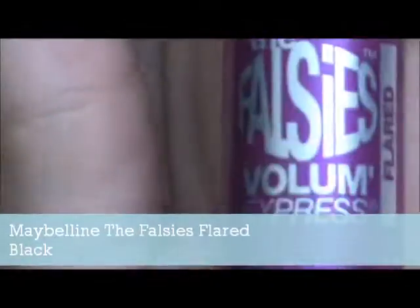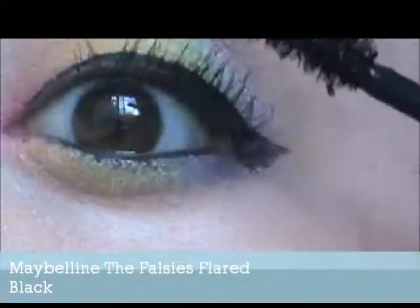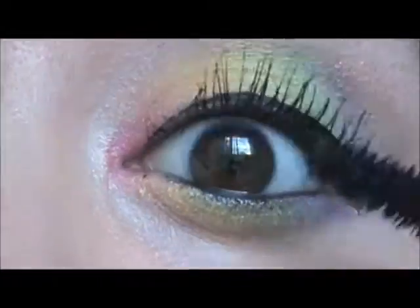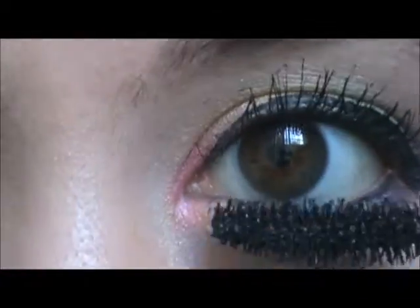Next we'll be taking Maybelline The Falsies Flared in black, and we are going to be applying it and then going over on top behind the lashes, and then wiggling it through to get the full amount of lashes you can with your natural lashes. Then applying it to the bottom lashes.